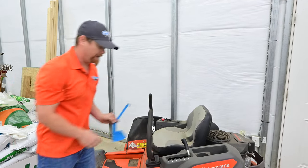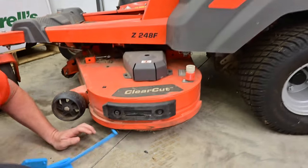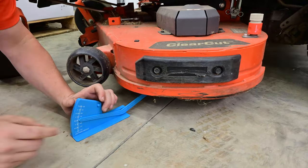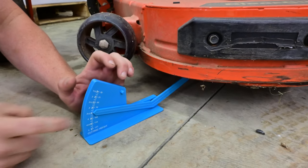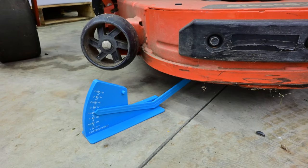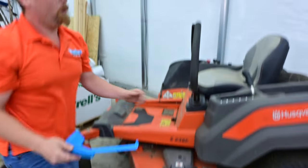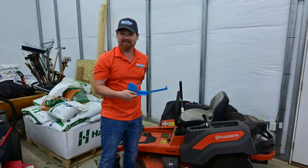Let's just come check it. So we've got it on level six here, and I've got a blade height measurer. I'm going to come down and get it on the blade. What we've got here is about three and a half inches. So this homeowner mower on level six is sitting at three and a half inches. What most people would think is six inches is actually almost half that.